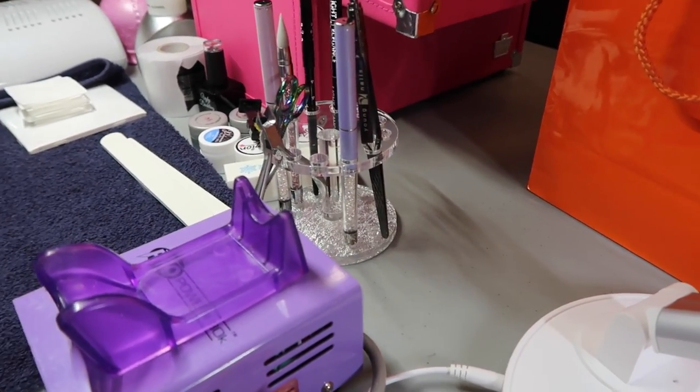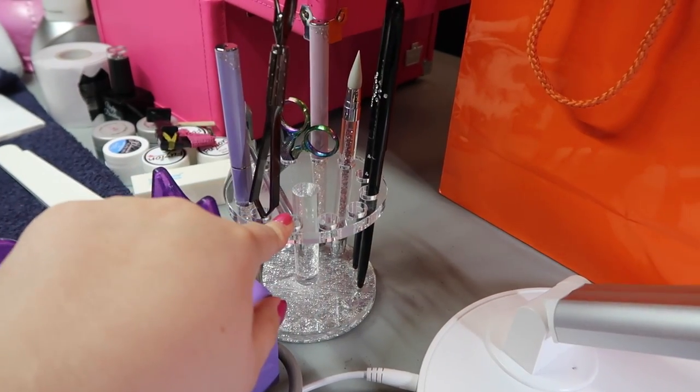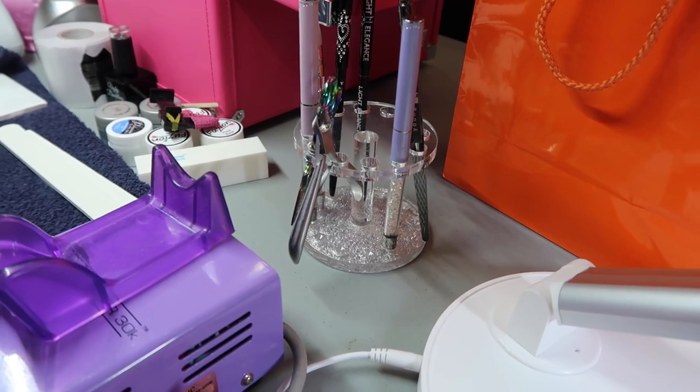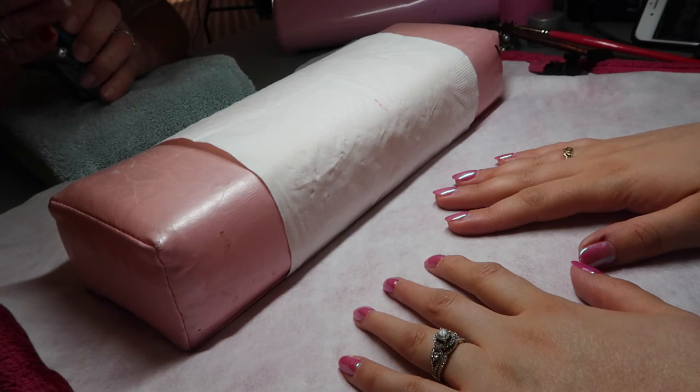Day two of bootcamp — we picked up some Tim's for the instructors and for ourselves and Tim Bits for the class, hopefully. We're just gonna head in now and I'll show you guys what day two entails. We're just getting set up. Jamie has one of these brush holders, and I think I need to get one of these small ones for traveling. I'm really wishing I had something like this to put my brushes in — this is from Canada Nail Supplies.